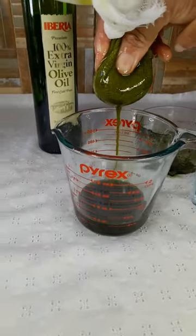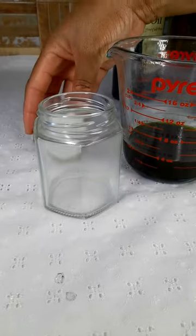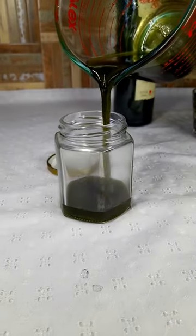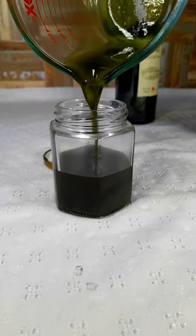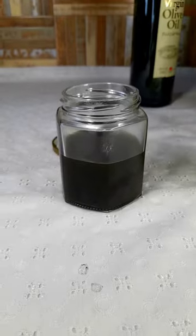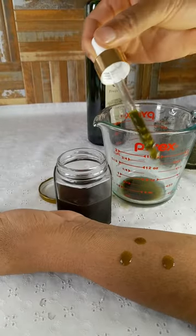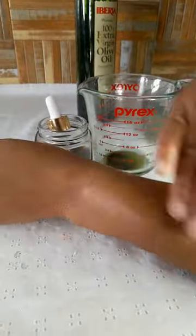I am using a clear container so you can see how potent the oil is. You can apply this oil on your skin to beautify your skin. Remember to subscribe to my channel for more healthy tips and natural remedies. One love.